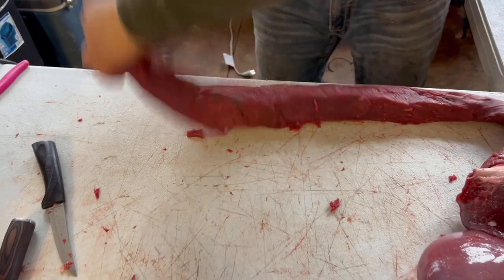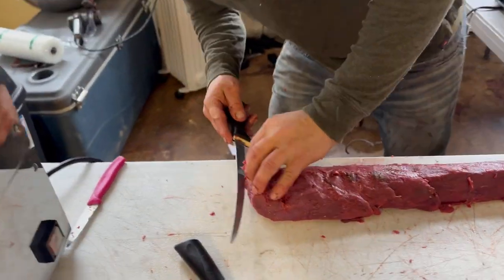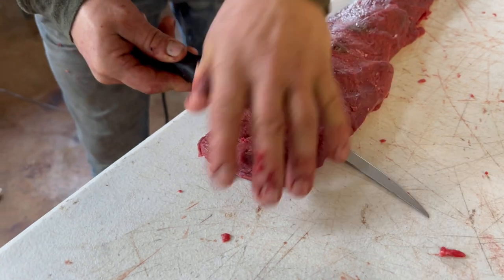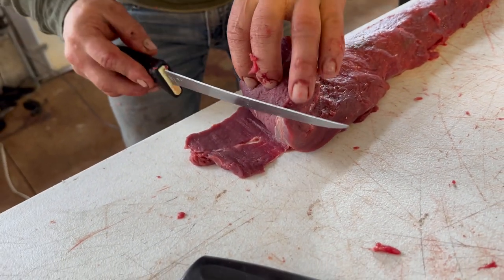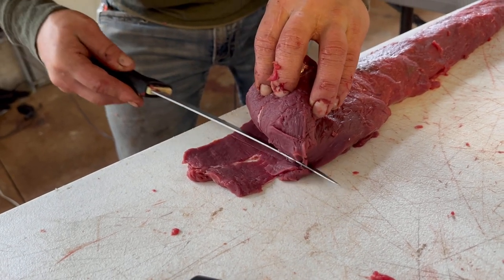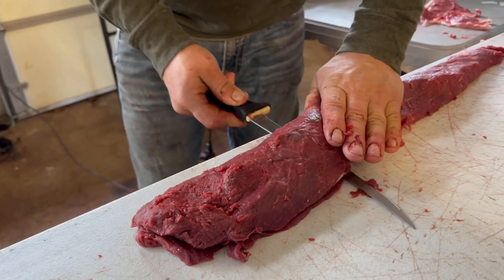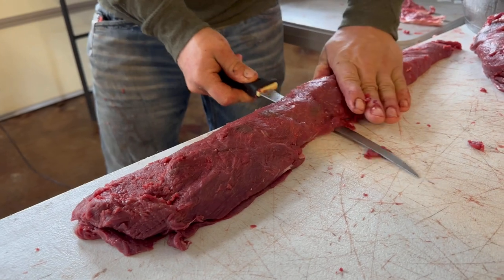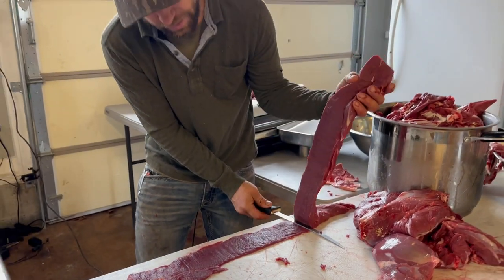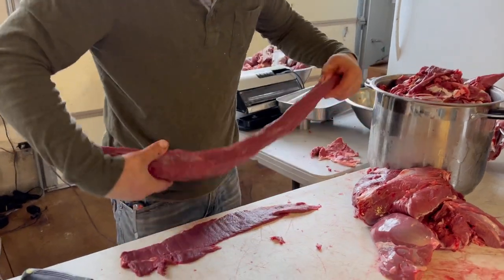I'm right-handed, starting from this end — this is very similar to filleting a fish. You're going to start in a little high and go down to the table, flatten out with your knife, then check yourself to see if you got behind all the sinew. Bring that down — I should be able to get behind all the sinew, come up and then back down, flatten out. Periodically check yourself to make sure you're laying where you want.